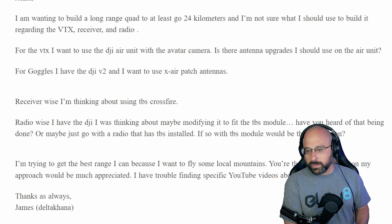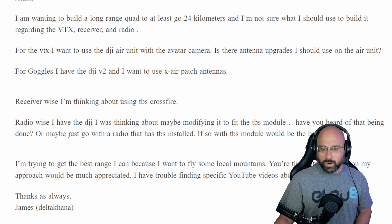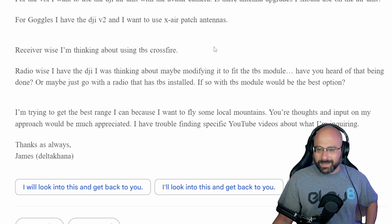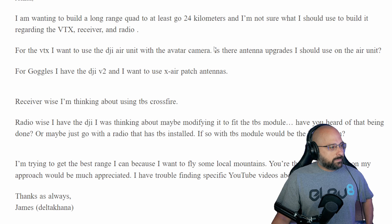For the VTX, James wants to use the DJI Air Unit with the Avatar camera. He's asking if there are any upgrades for the Air Unit. For the goggles he has DJI V2, wants to use X-Air patch antennas, is thinking about Crossfire for the receiver, and is wondering about modifying the DJI radio to fit the TBS module.